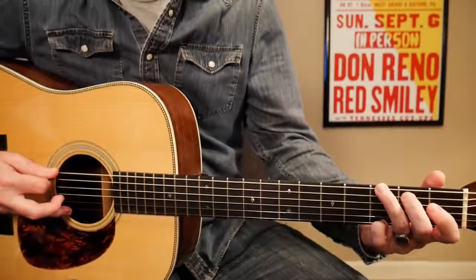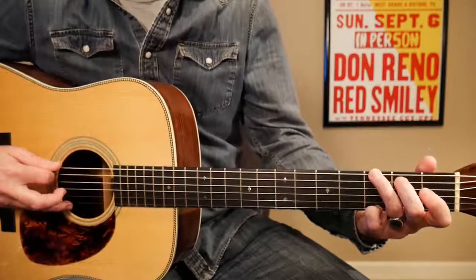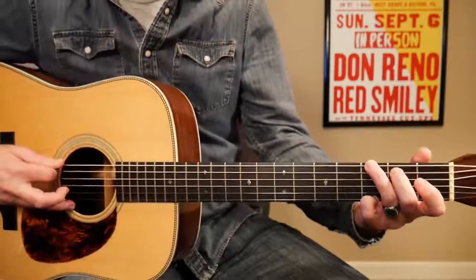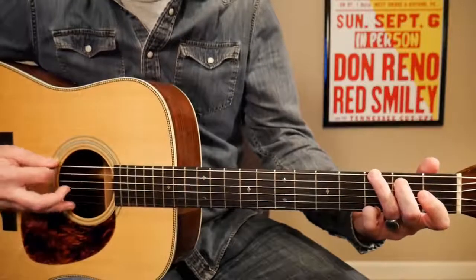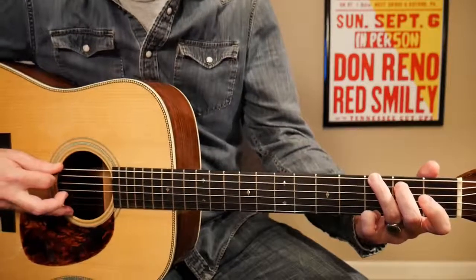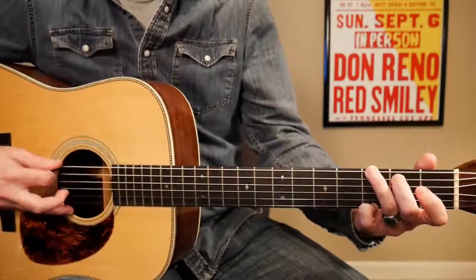This is one of my favorite Red Smiley licks and I think it's one of the best he ever did. I always call this the Love Please Come Home lick because that's the first tune I ever heard him do this in. And I remember the first time I heard him do it I thought it was the greatest thing I'd ever heard. It really blew my mind and I still love this lick.